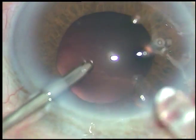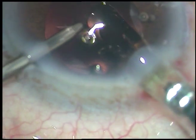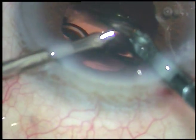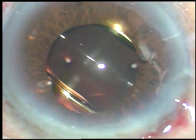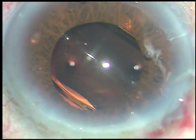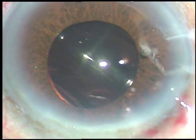Now the posterior capsule is nicely clean in this case — it doesn't need much polishing. Here is the intraocular lens: it is a hydrophobic acrylic intraocular lens from Appasamy Associates. It has a yellow tinge — it is Superfog from Appasamy Associates. It's a good lens.